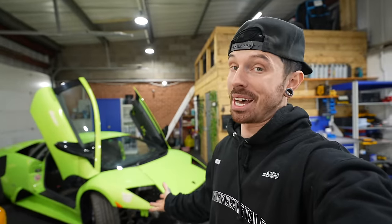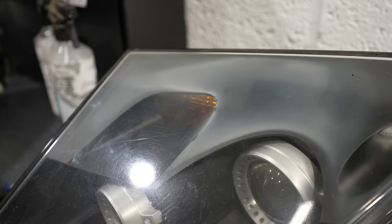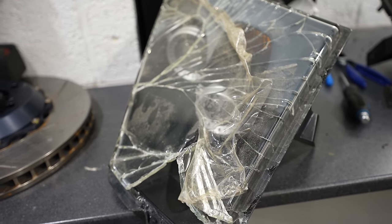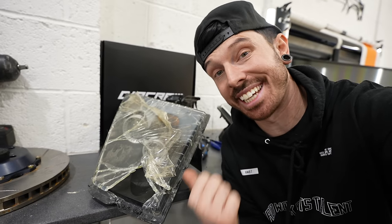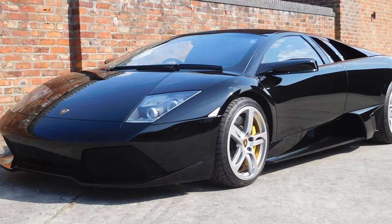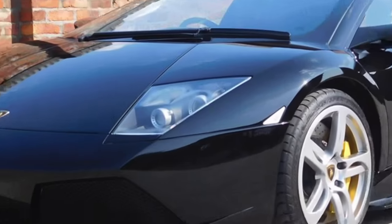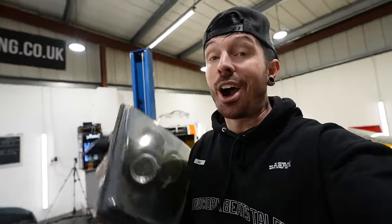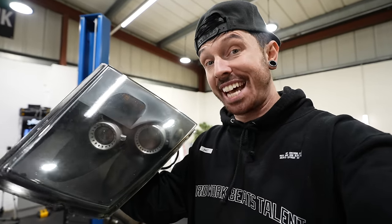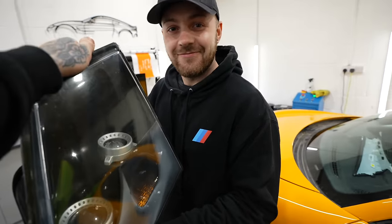We've already learned so much about the Murcielago and it feels like we've only just got started on it. In the last video we learned that when trying to split the headlight lenses, they use glass instead of plastic. The best part is you can't buy the glass lens separately — you need to buy a full headlight for over ten thousand pounds from Lamborghini. That's why you see immaculate Murcielagos still with foggy lenses. But I have a solution for these headlight lenses and it only costs 300 pounds. I've also been offered 1,800 pounds for this headlight lens if we can get it off without breaking it.